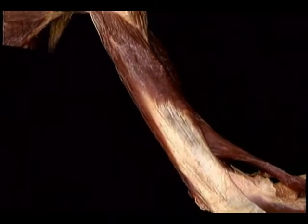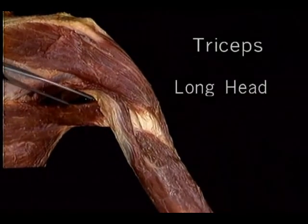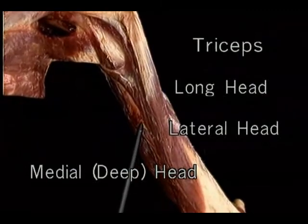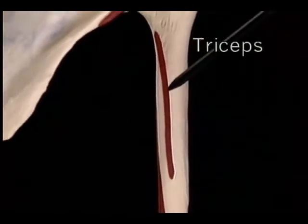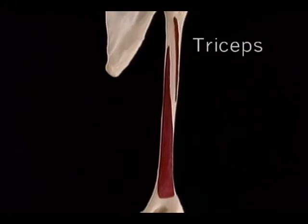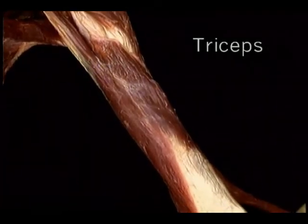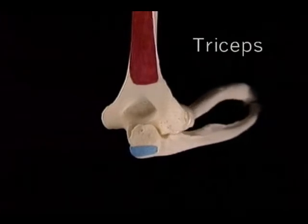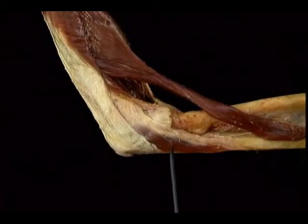Now let's look at the muscles that produce pronation and supination — two of each. Of the two pronator muscles, the larger and more proximal one is pronator teres. Along with several other muscles, it arises from the medial epicondyle. It also has a small deep head of origin from the ulna. The median nerve passes between the two heads of pronator teres as it enters the forearm. Pronator teres inserts halfway down the lateral surface of the radius. The second pronator muscle is pronator quadratus, which arises from the anteromedial aspect of the ulna and inserts on the anterior surface of the radius.